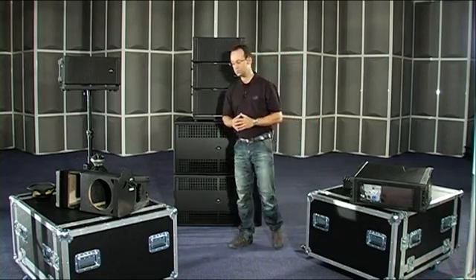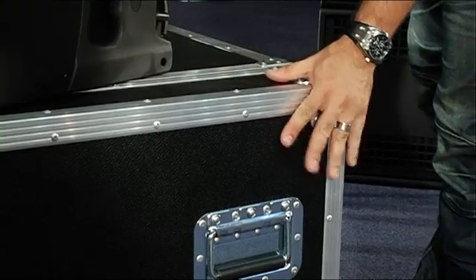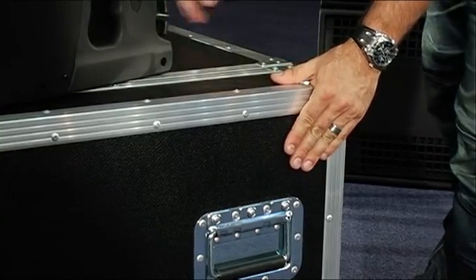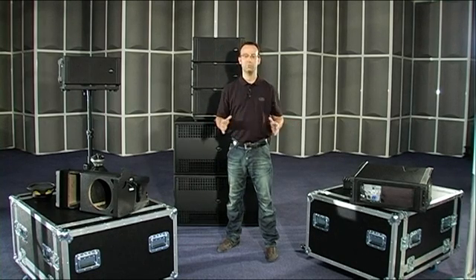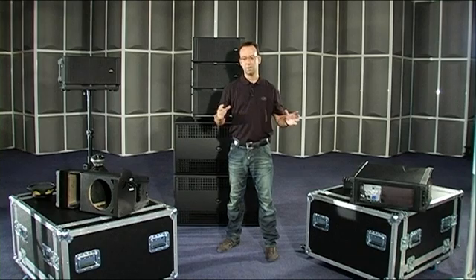Another accessory available from DAS is a flight case which provides protection for four Aero 8A units. This concludes our review of the Aero 8A. For more information, check out www.dasaudio.com.